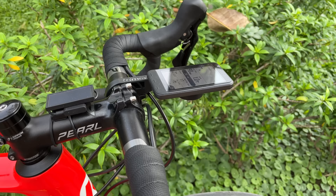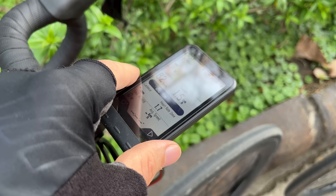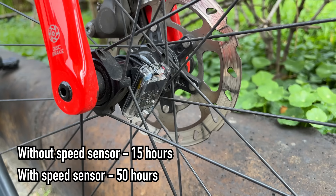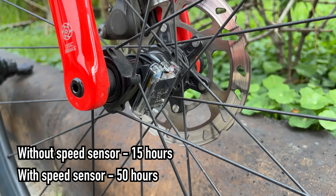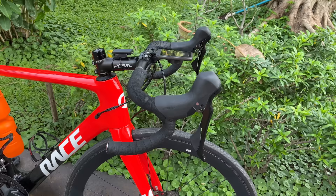The other thing I really like about this computer is the extremely long battery life. Alone, if you just use this computer by itself, it'll get about 15 hours of battery life, which is pretty good. But if you connect it with the speed sensor - you'll notice we've got this speed sensor here on the front wheel - this will make the battery life go up to 50 hours, just because it's not relying on the GPS for getting speed data. This part here is actually solar powered, so you don't have to worry about getting a new battery for this piece.